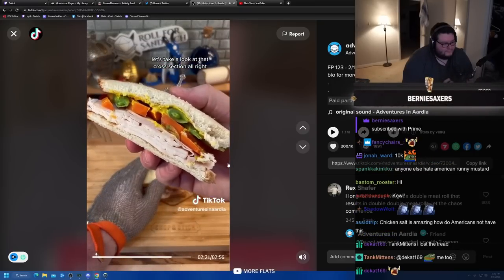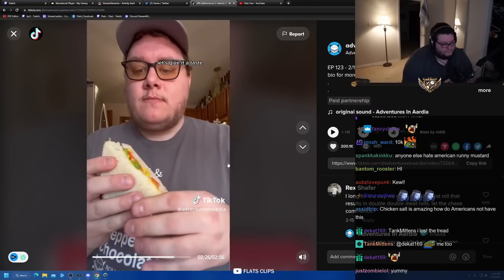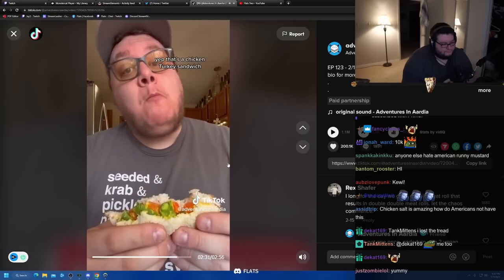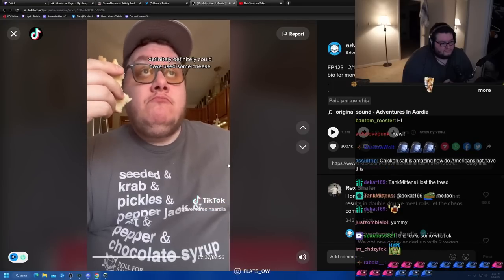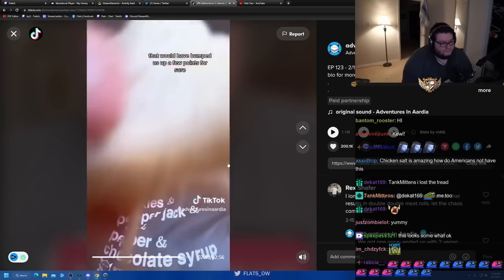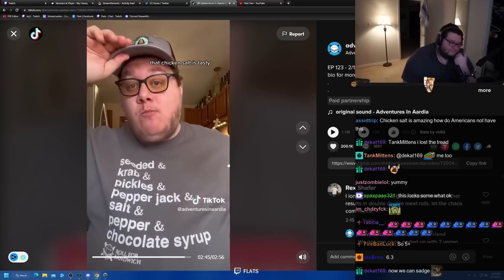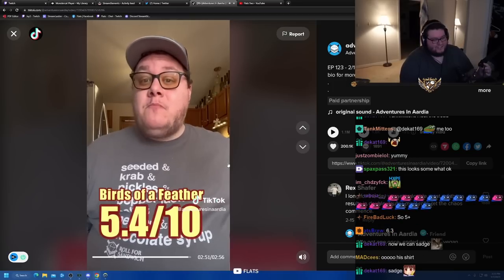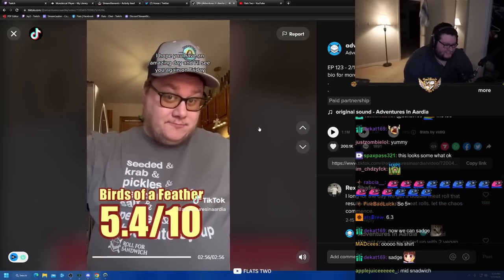Let's get our toothpicks in and get it cut in half. Let's take a look at that cross section. Almost nothing here is my favorite but I don't mind most of it. Let's give it a taste. Yep, that's a chicken turkey sandwich - not that I can tell the difference. Definitely could have used some cheese, that would have bumped this up a few points for sure. Pretty inoffensive, pretty middle-of-the-road. That chicken salt's tasty though. I'm gonna give this one a 5.4 - Birds of a Feather. It wasn't that bad, and I'll see you again on Friday.